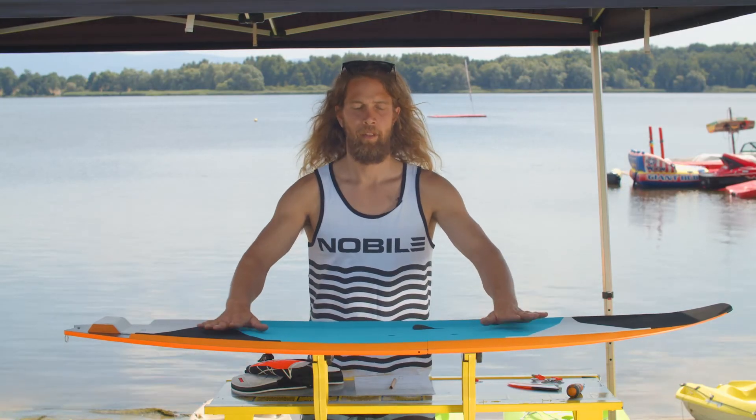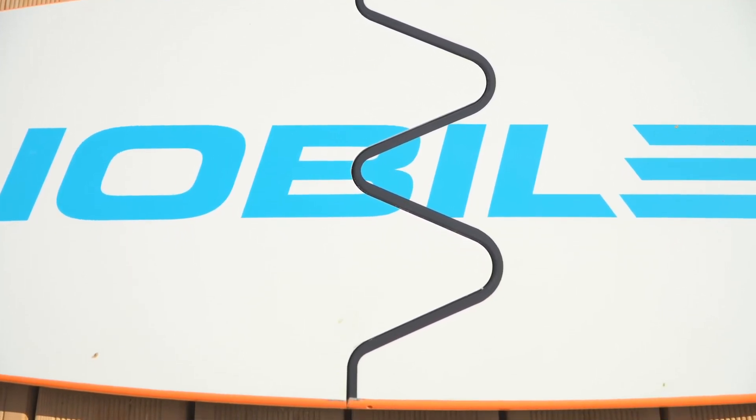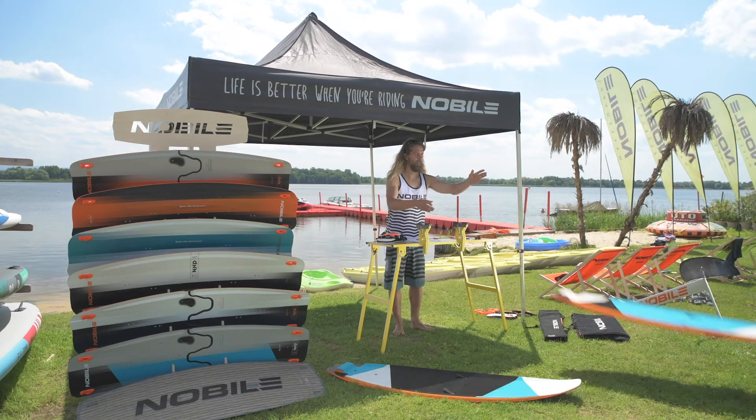If you're a travel lover, enjoy waves, and like to ride strapless, this is the perfect tool for you. Fold it in half, put it in your checking bag, and avoid paying for oversize while still traveling all over the globe with this beauty. Enjoy!